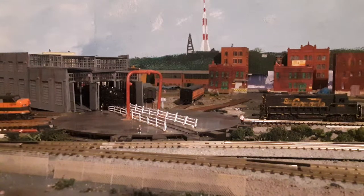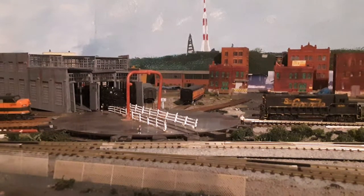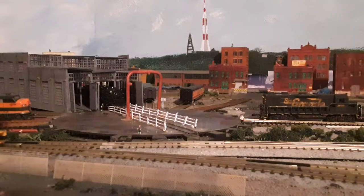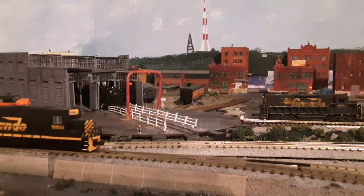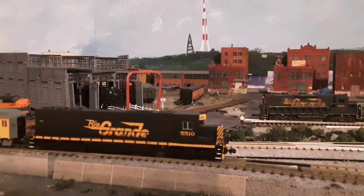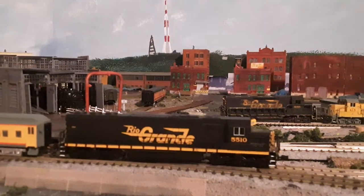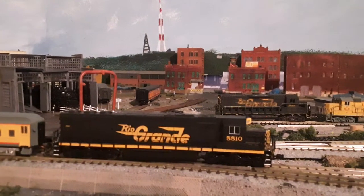I replaced the couplers on the DMD SD50 Denver Rio Grande. Let's take a look how it turned out. I have it pulling a short little — I call it a mini ski train, or maybe an inspection train, from before Rio Grande bought SP. Let's zoom in and see how those look.